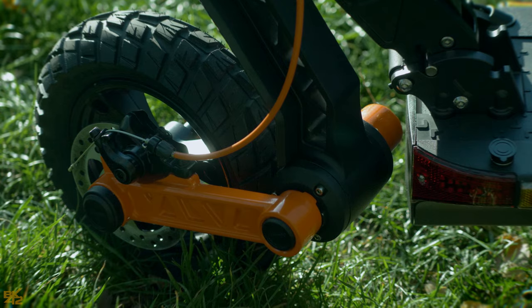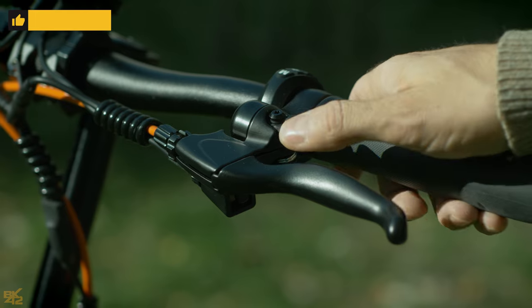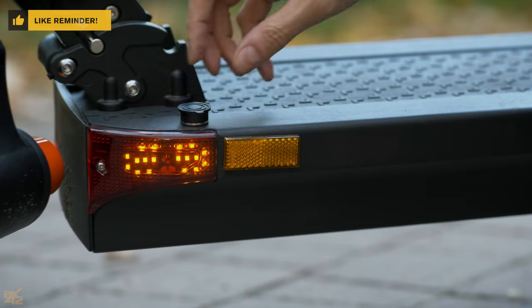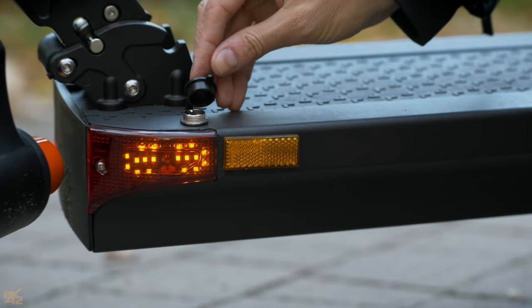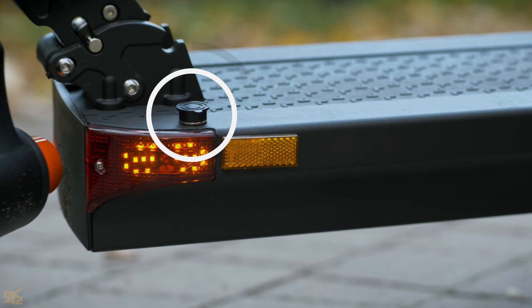It comes with 10-inch all-terrain tires and a motorcycle-style mudguard. Riding the S5 on dirt should be fine. The rubber cap on the charging port also protects the system from rain and dust.